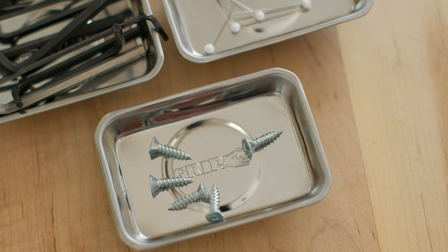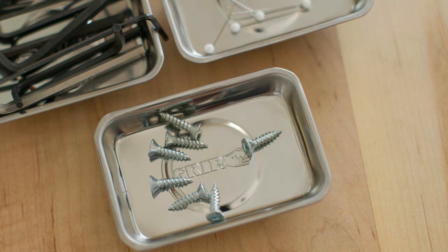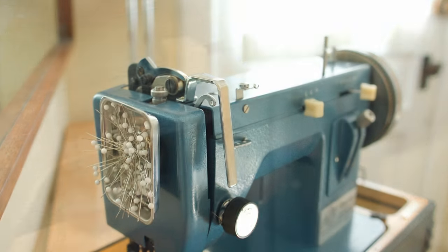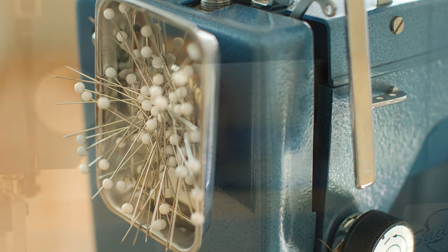The other great advantage to this is it'll stick on any metal surface, and since the screws stick to it, it doesn't necessarily have to be horizontal. You could have it vertical or even inverted if you want. It doesn't have to be right side up to work. So it's a pretty useful product.